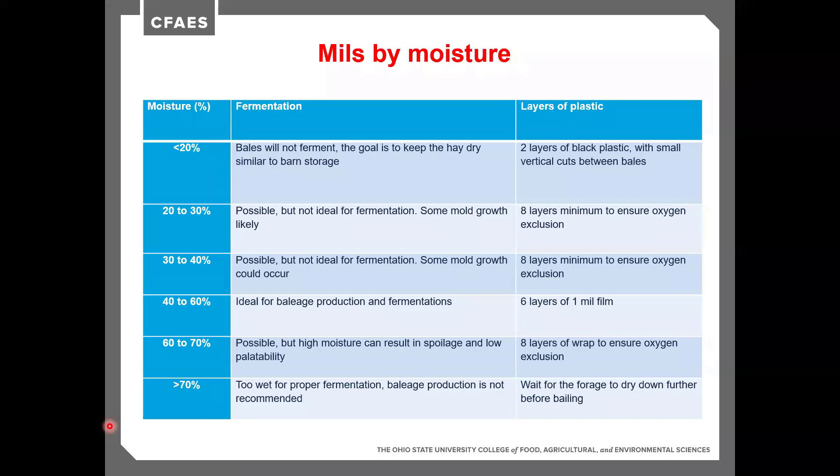At 60% to 70% moisture, we're getting into the too-wet range. Spoilage can definitely occur, palatability can be low, and there are a lot of bacteria that grow well at higher moistures — real concerns about listeria, botulism, and other issues. We want to use eight layers to ensure really good oxygen exclusion. And if it's over 70%, we just need to sit back and wait — it's got to dry down more. Over 70%, it's not going to ferment right, it won't store well, and we're going to have poor quality feed.